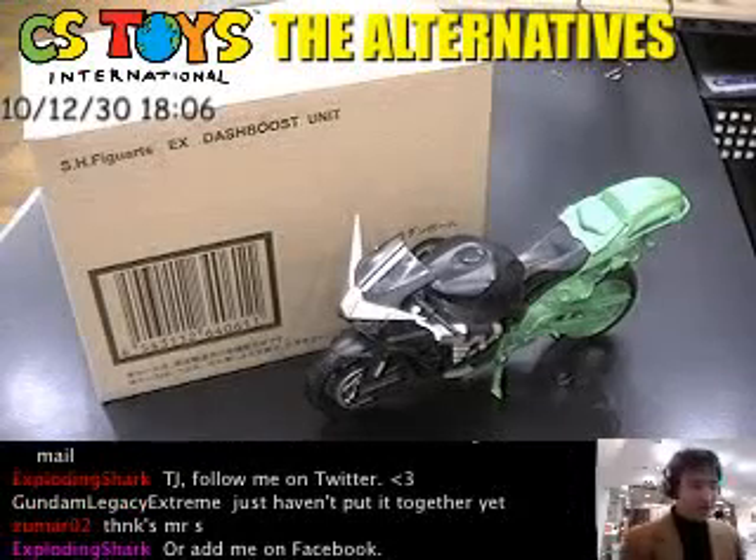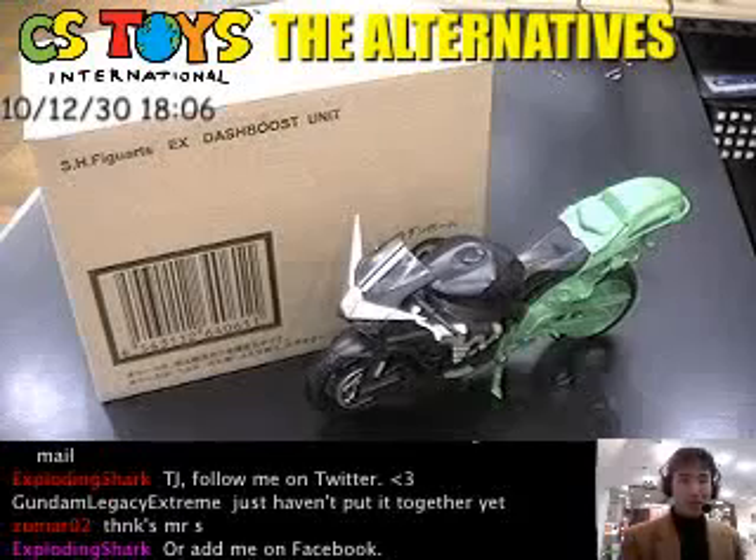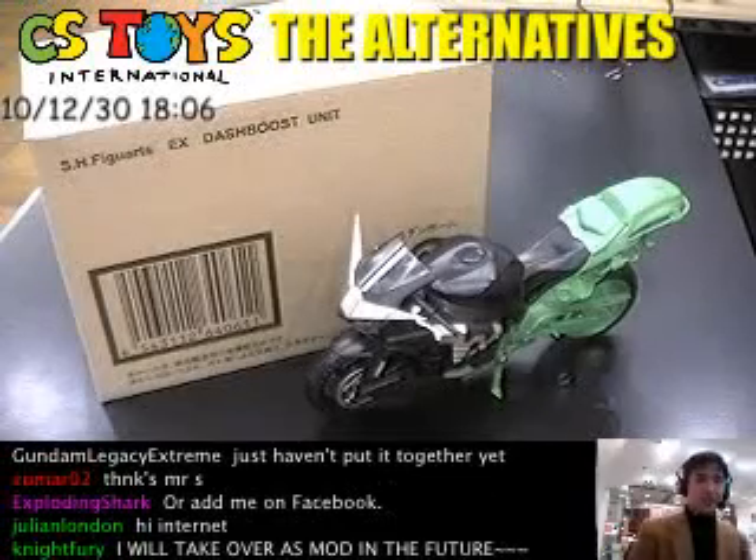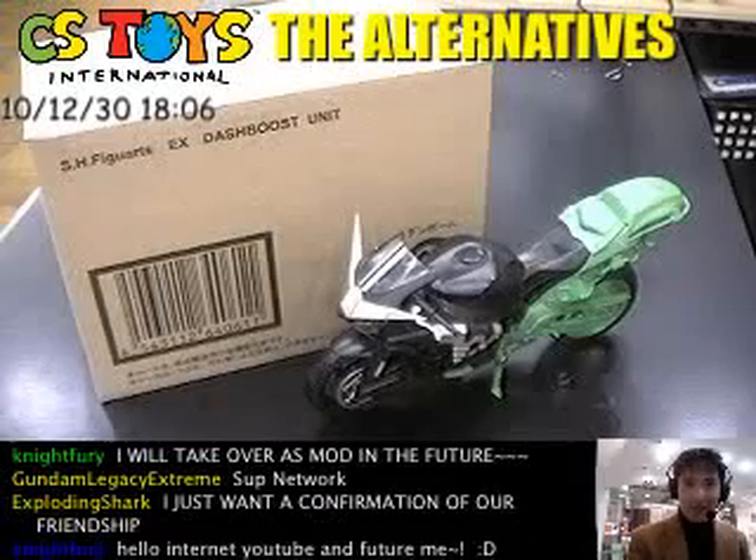Hello Internet! This is CS Stories International, thank you very much for being here for today's second demonstration. That's the EX — yeah that's right — SHVU.